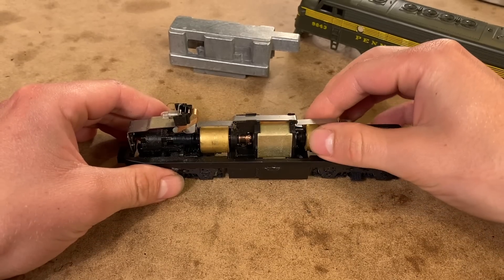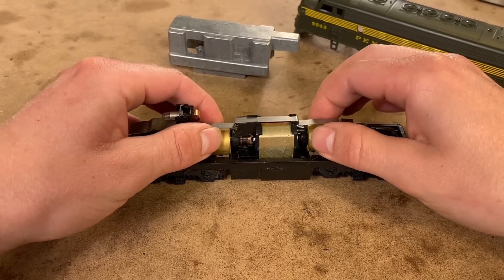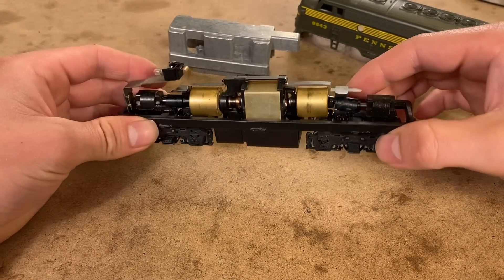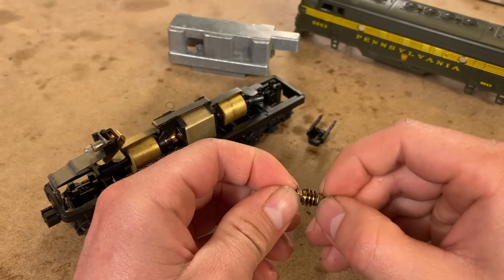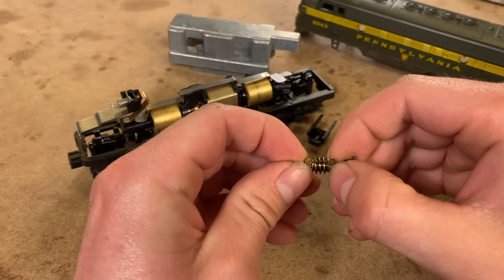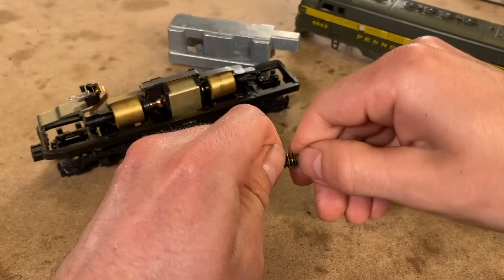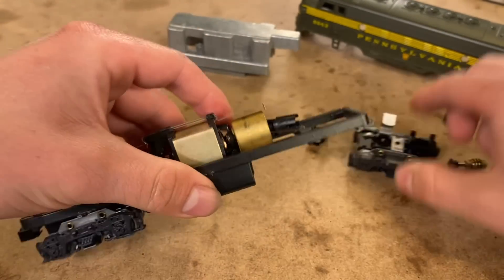Here we are inside, and yeah, that is quite locked up. I actually did get it to move a little bit manually — it's starting to kind of move, but it's very stiff, so there's definitely something going on in the gearbox. I think this might be the exact same problem those New York City subway cars I worked on recently were having, which is where these bearings on the end here have locked up. I can hardly turn that one manually. I thought that was maybe more of a Proto 2000 issue, but I guess it's happened on this Athearn blue box.